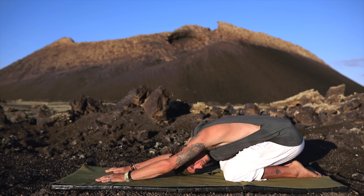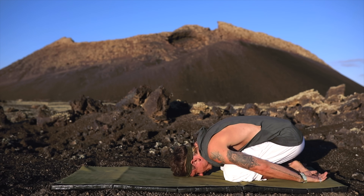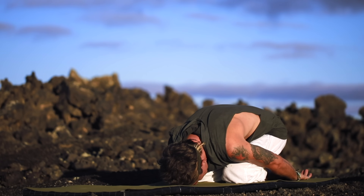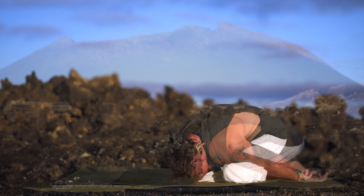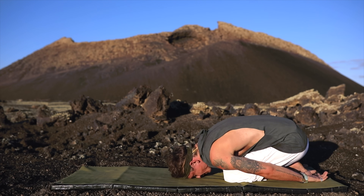Coming back to your breath, mindfully listen to what your body is asking for. If you would like, you can bring your hands down towards the bottom of your mat next to your feet. This will remove the pressure from your upper body and bring the stretch more towards your midsection and lower back, allowing you to sink deeper onto your heels. You can try either one out and see which one your body responds to best today. Come back to your breath, sinking deeper into the pose with each breath in and each breath out.